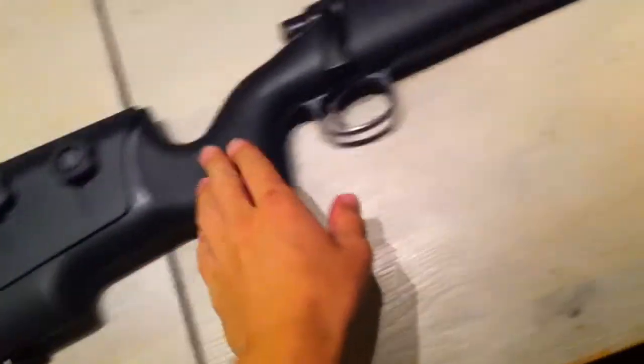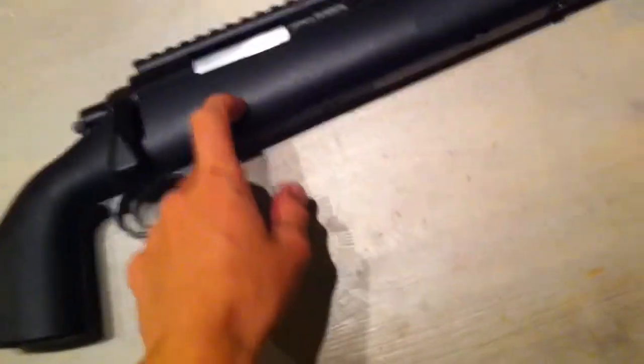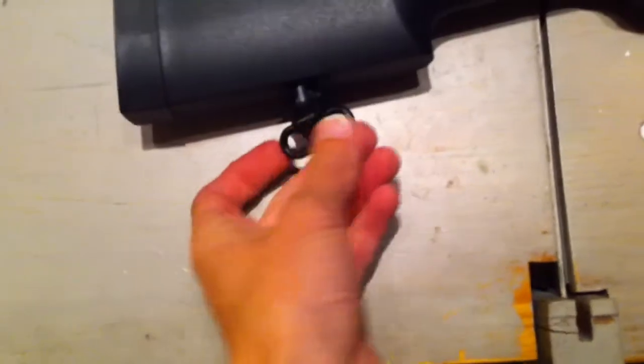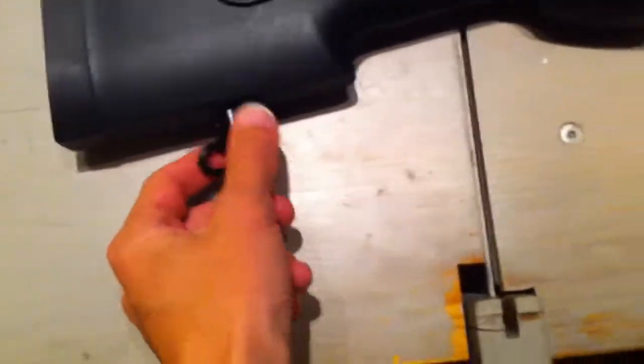Pretty much the whole lower assembly — the body — is plastic, but it's a very sturdy and solid feel. You got these swivel sling mounts, and they are made of metal, both front and rear.